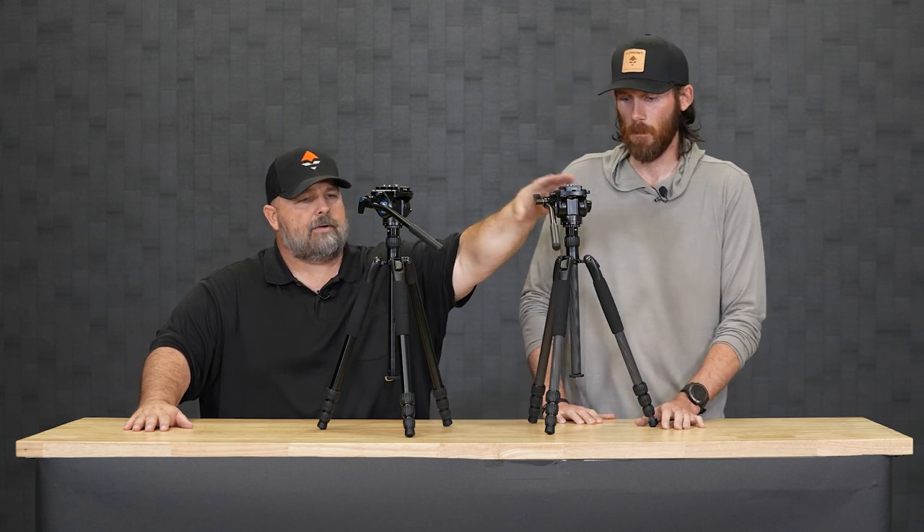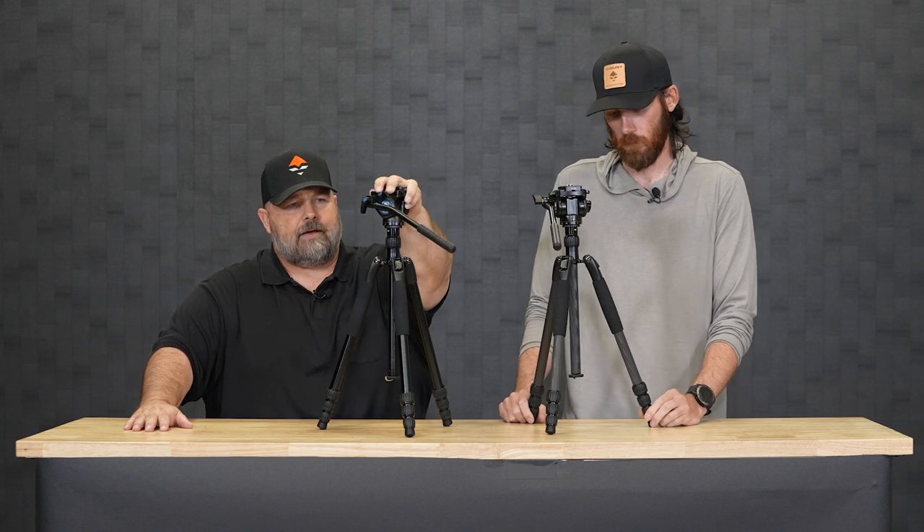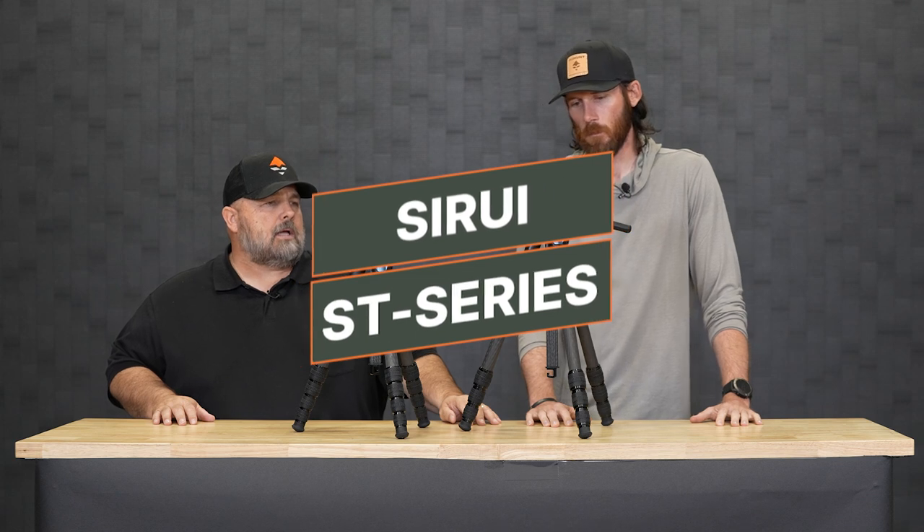So you get the T024SK with a VA5 head retailing at $300, and the T004SK with a VA5 head retailing at $199.99. Excellent tripods — give it a shot. If you have any questions about them, give me a call. Now, another pair from Sioux Ray — this is the ST series: the ST125 and the ST124.